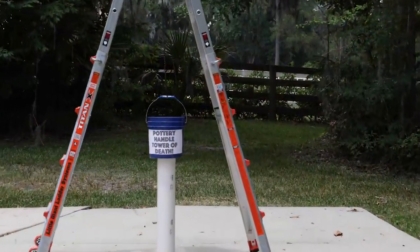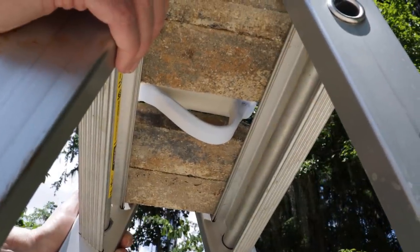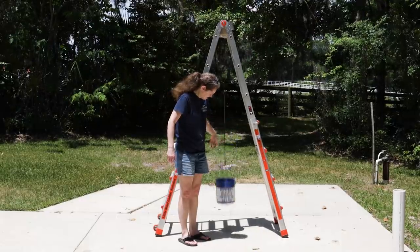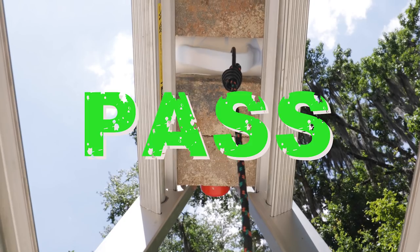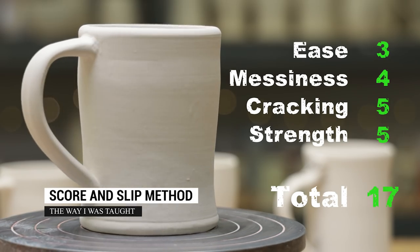Here's how the Tower of Death works. I placed the score and slip mug at the top of the tower with the handle in a downward position. I then attached the bucket of sand to the handle and dropped it to see if the joint would withstand the force. Success! The handle survived! I give this method an overall score of 17 out of 20 due to the extra effort of making the slip, but there was no cracking and it was super strong.